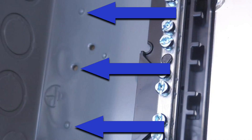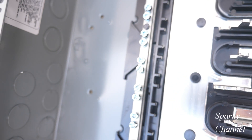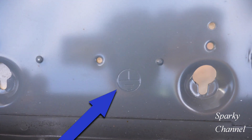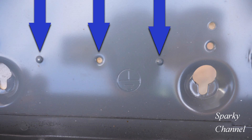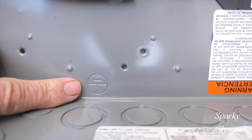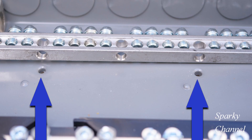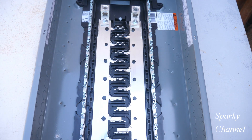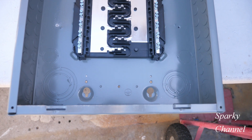On the left side of this home line load center you will see a ground symbol, a hole for a screw, and two nubs which can be used to install a ground bar. Moving down the panel to the bottom of the load center — farthest away from the main lugs — we find another ground symbol, two more nubs, and another hole for a screw. On the opposite side of the load center you'll find another grounding symbol, two more nubs, and another screw hole. Home line also provides areas on both sides where you could use two screw holes and no nubs.